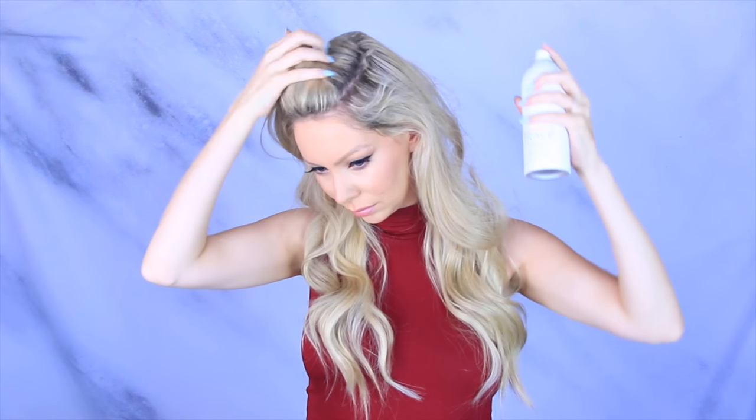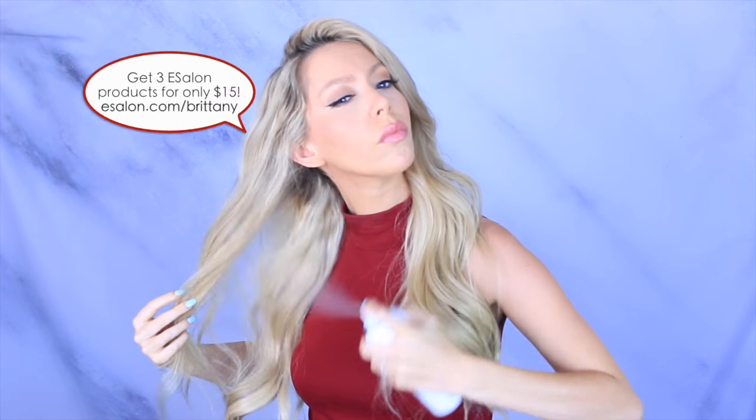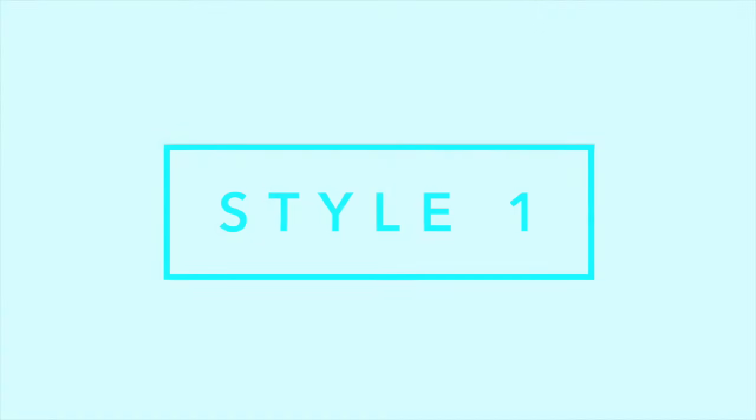Now for our hairstyles — this is two days later. To start the process I want to absorb some excess oil and give my hair a little bit of texture for styling. I use the Without a Trace dry shampoo. Not only does it absorb oil but it gives my hair amazing volume, which I absolutely love. It works better for me than anything else I've tried, it doesn't leave any residue or white cast in my hair, and it smells amazing. If you want to try eSalon products, go to eSalon.com/Brittany and try any three full-size products for only $15 — the link is in the description box below.